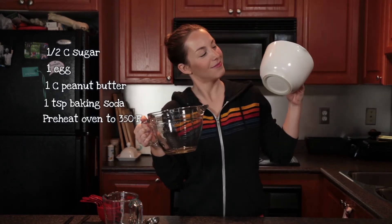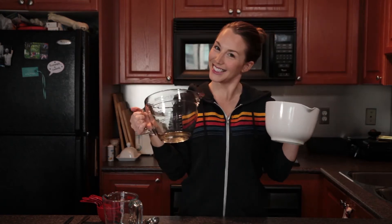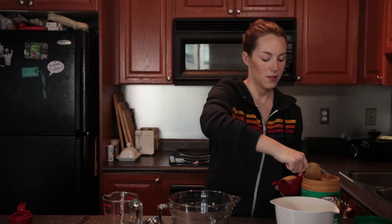I'm going to bake the original Kraft recipe in this bowl and the modified recipe in this one so that we can compare, but you'll just need one bowl.